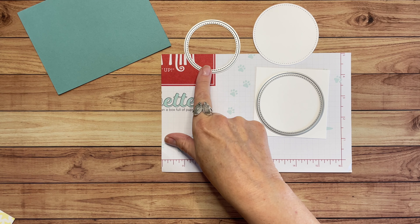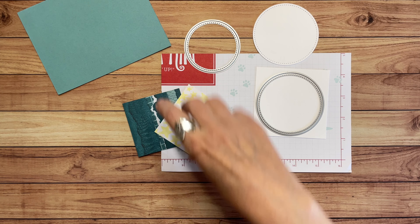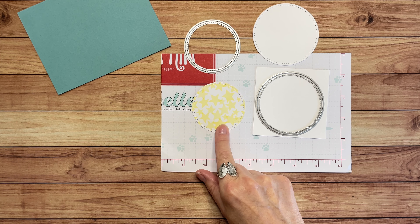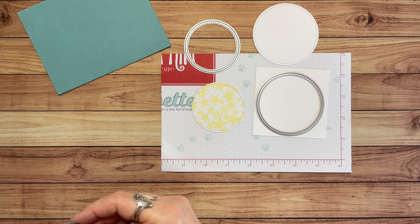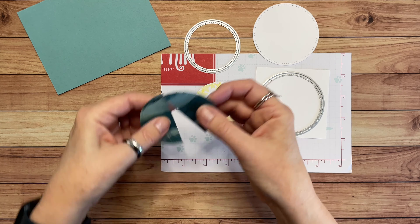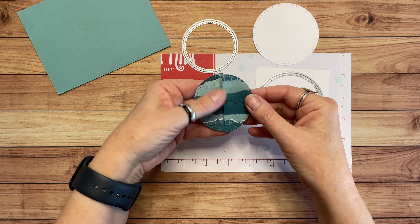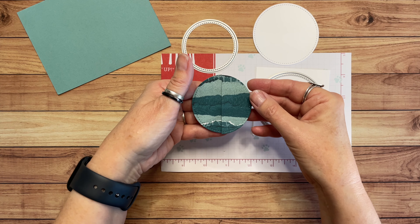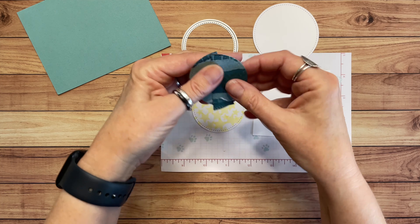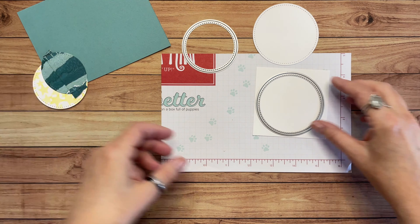I used this large die to cut out a circle — I've already done that. Then I used this one with two scraps of Designer Series Paper. There's the Lemon Lolly in white. Not only did I use the die to die cut out the circle, but then I cut it in half — I used my paper trimmer and just put it in there and cut it right in half.